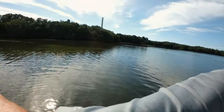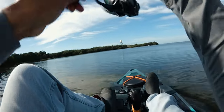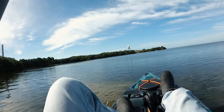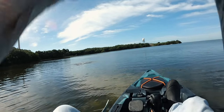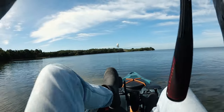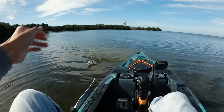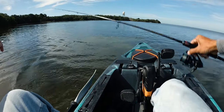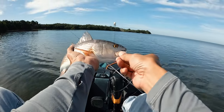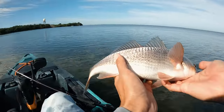There it is! Let's go, baby. Tossed it right in the school of mullet there. A little smaller red, but he still smoked that Slam Shady. We'll take him — first fish of the day. Man, he crushed it. Just pitched it right in the school of mullet and he smoked it immediately. Pretty nice little red. Slam Shady, baby. Let's put him back in the water.